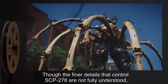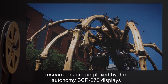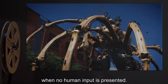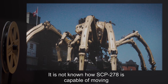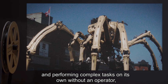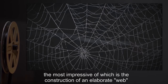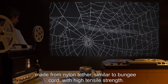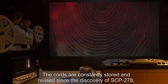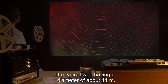Though the finer details that control SCP-278 are not fully understood, researchers are perplexed by the autonomy SCP-278 displays when no human input is presented. It is not known how SCP-278 is capable of moving and performing complex tasks on its own without an operator. The most impressive of which is the construction of an elaborate web made from nylon tether similar to bungee cord with high tensile strength. The cords are constantly stored and reused, with the typical web having a diameter of about 41 meters since the discovery of SCP-278.